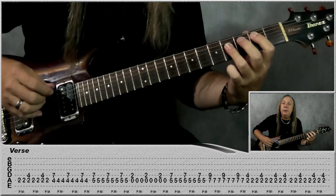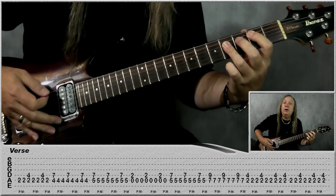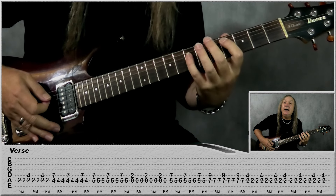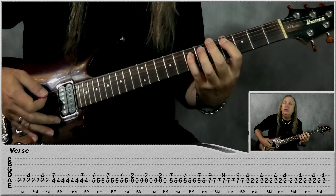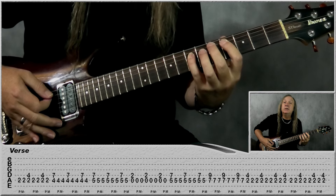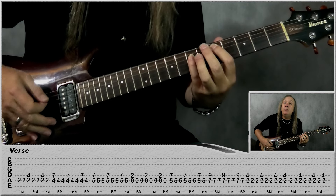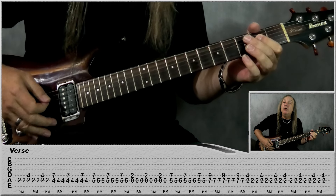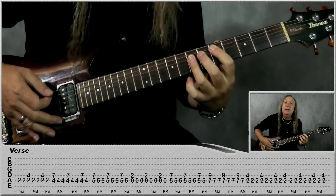So again we're just starting on the B power chord — do two mutes, off, two mutes, off, mute. Then we're coming up to four on the A, seven on the D. Play it open: two mutes, open, two mutes, open, mute. That's a pattern for the rest of the chords. We have D: open, mute, mute, open, mute, open, mute, open, mute. Go back to A: open, mute, mute, open, mute. Back to D the same again.